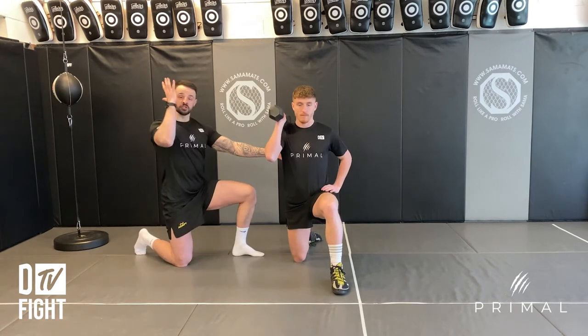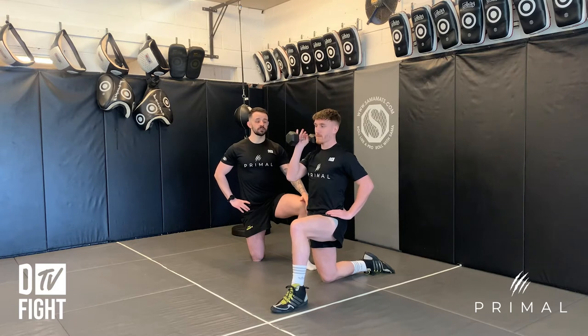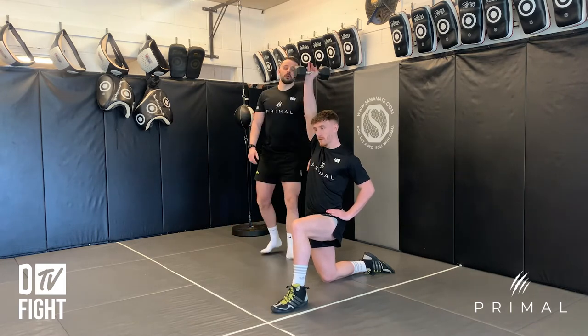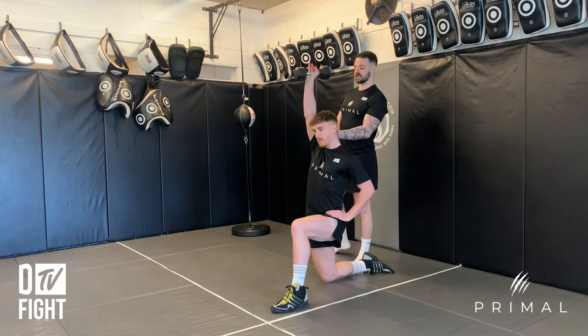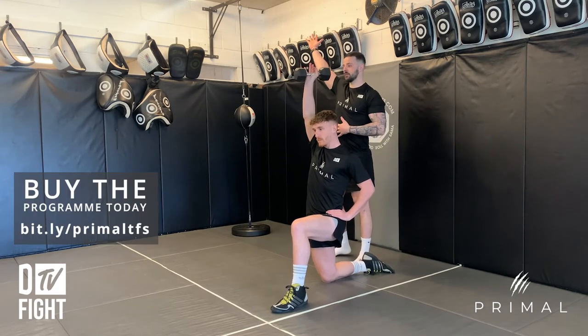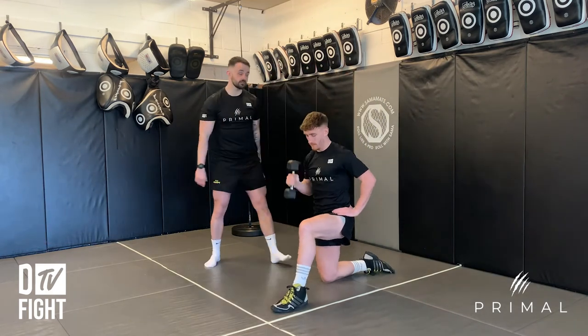Once you've got that position you're going to push it straight up in the air, all the way and down. Go three reps. In that top position, I want that bicep to be next to that ear — we're not going to be out too wide, we're going to stay nice and strong.